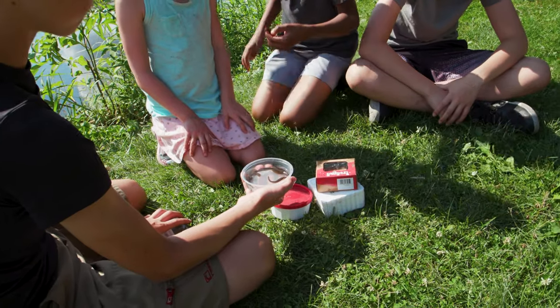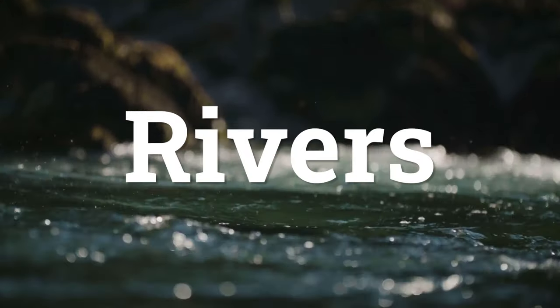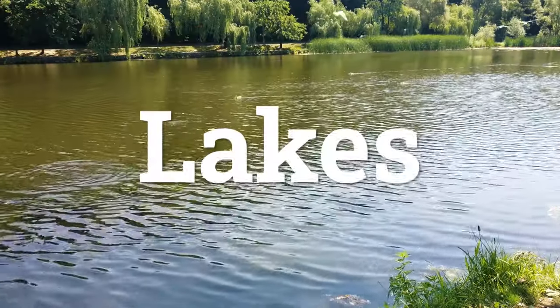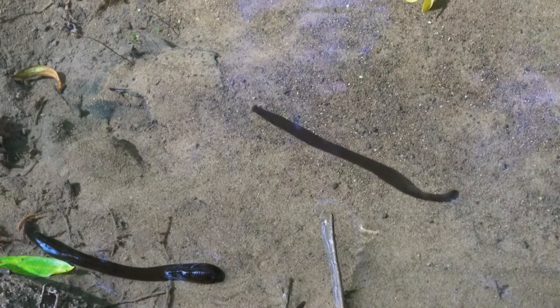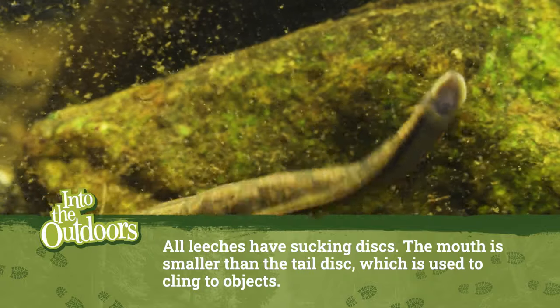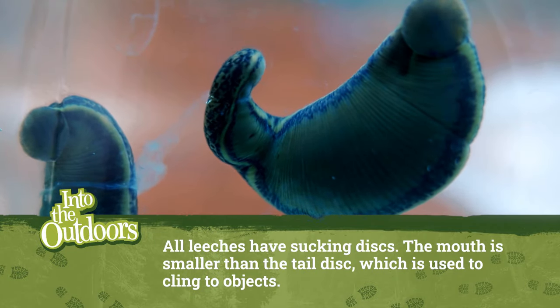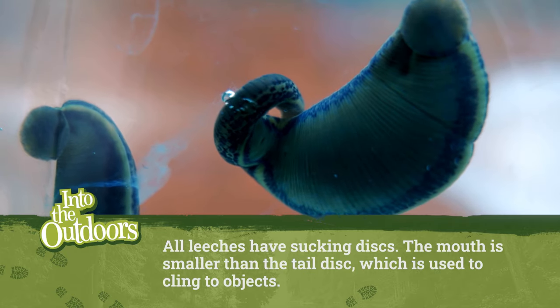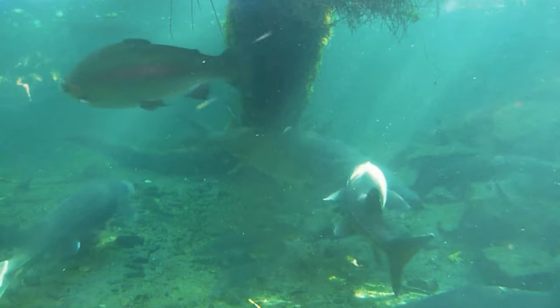Leeches are natural to all bodies of water, including creeks, rivers, and lakes. They can be left in a container of water for a long time without food. All leeches have sucking discs at both ends — the mouth is located in the smaller disc at the head end, and the larger disc on the tail is only used for clinging to objects. Fish eat many types of leeches, but only the ribbon leech is widely used as bait.